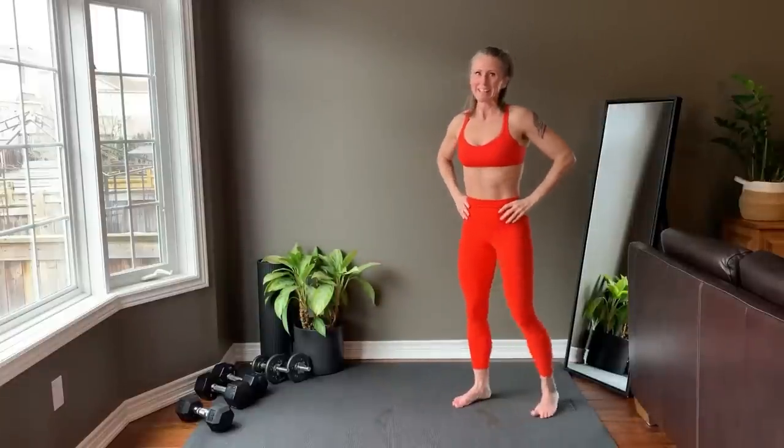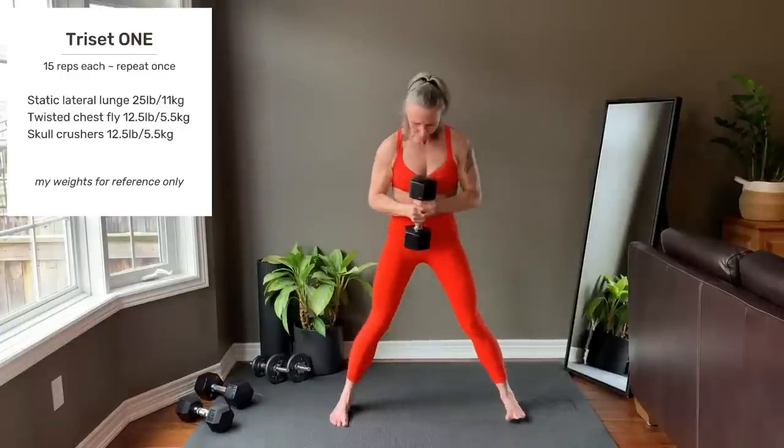Now your preview of Tri-Set 1. Static lateral lunge: wide stance, toes pointing forward. Inhale as you sit back into the hip, hinge the torso forward to find that glute. Exhale as you push through the foot on the working side to come up to standing. 15 reps on one side, then switch.